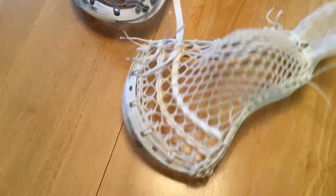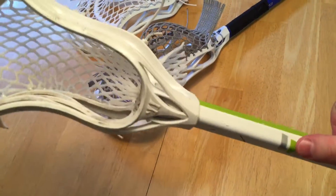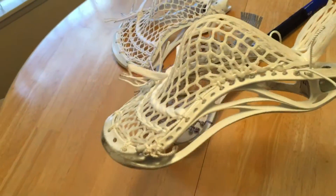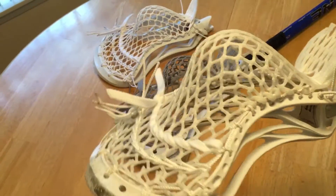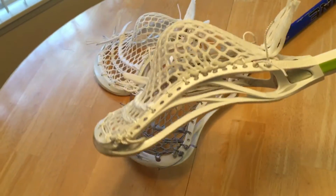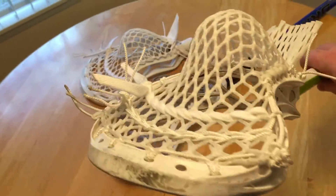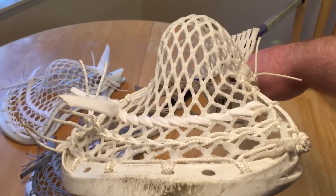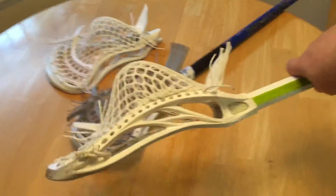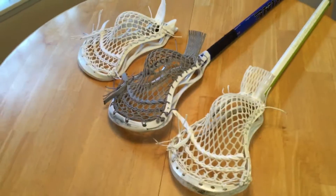Last we have this Warrior Evo 3 high school spec on an Epic Firefly - I love that shaft. This pocket is jimma wax with a nice mid, almost mid-high, or basically a true mid, and an all-white jimma wax string. Very very fresh.